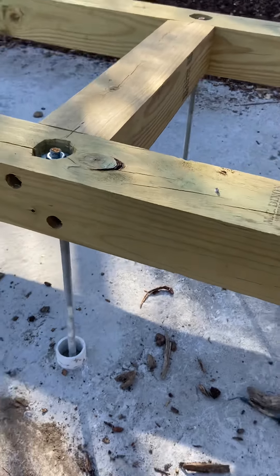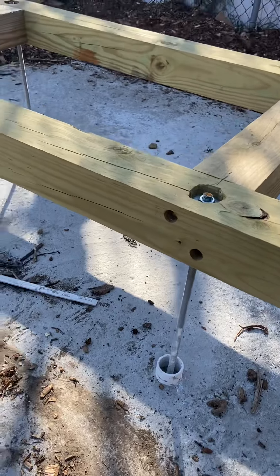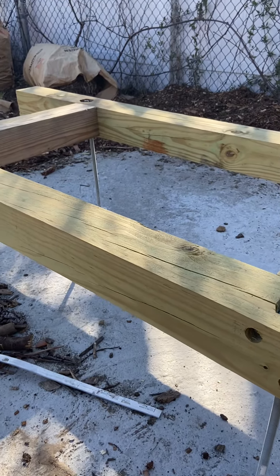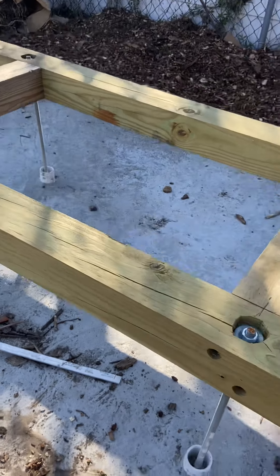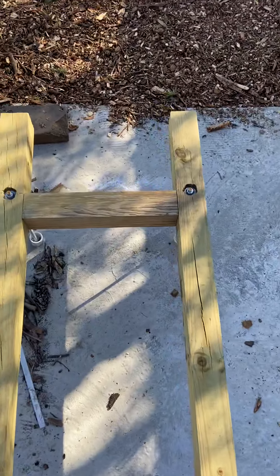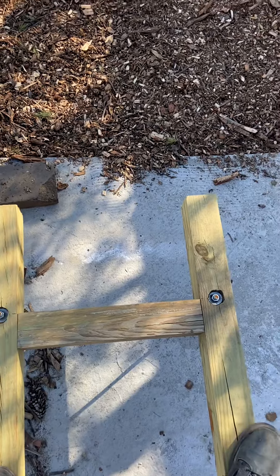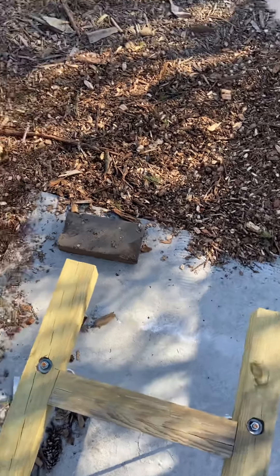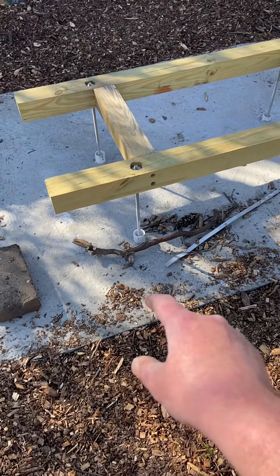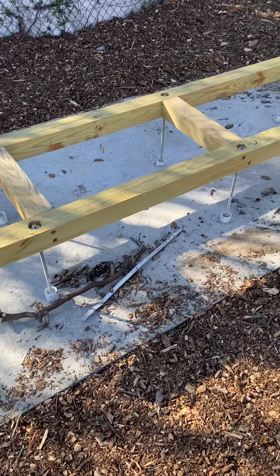It'll be nice and easy. I should have gone thicker with the threaded rod — I was being cheap — so there is slight movement to it, but I can stand on this thing pretty solid and the hives won't go anywhere. For the winter I'll put some anchor points in the actual concrete and I'll be able to strap the hives down.